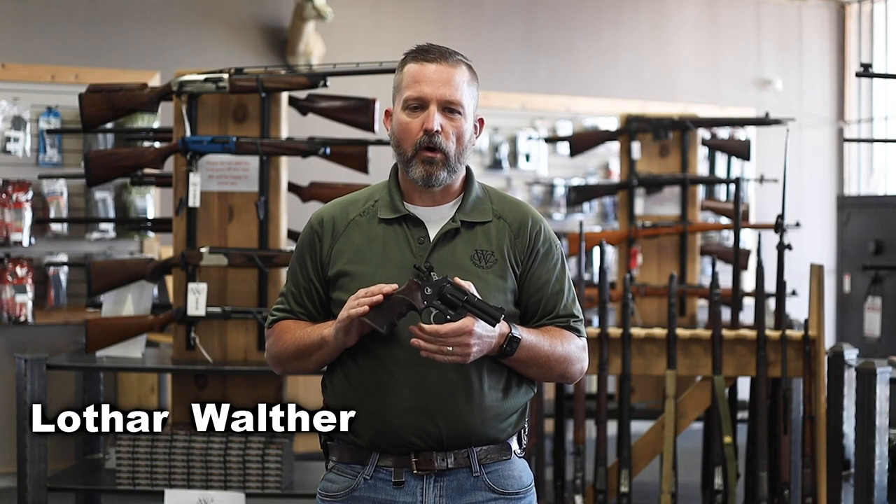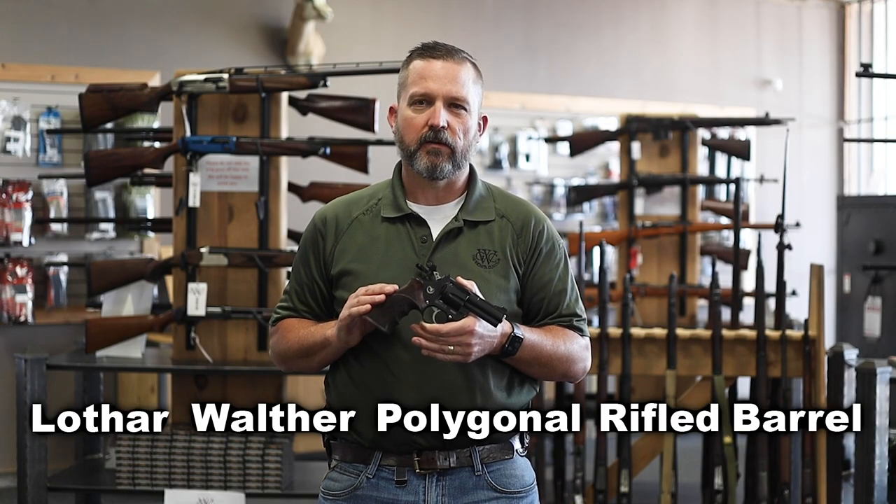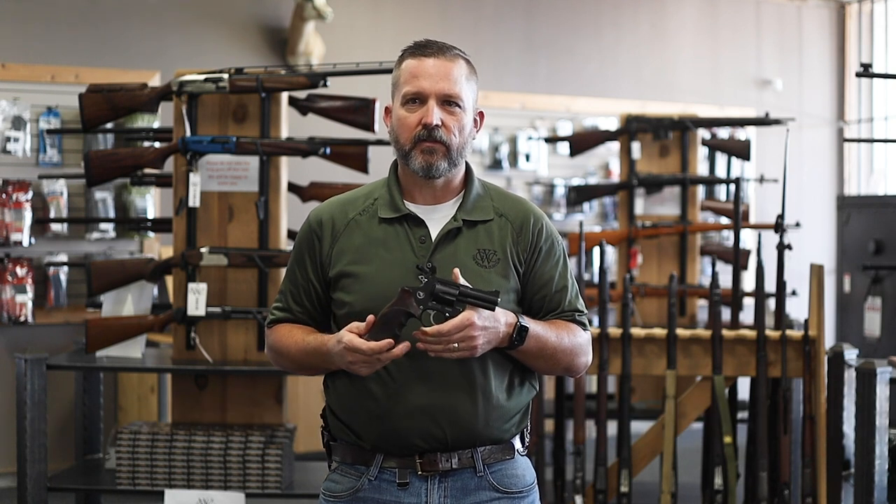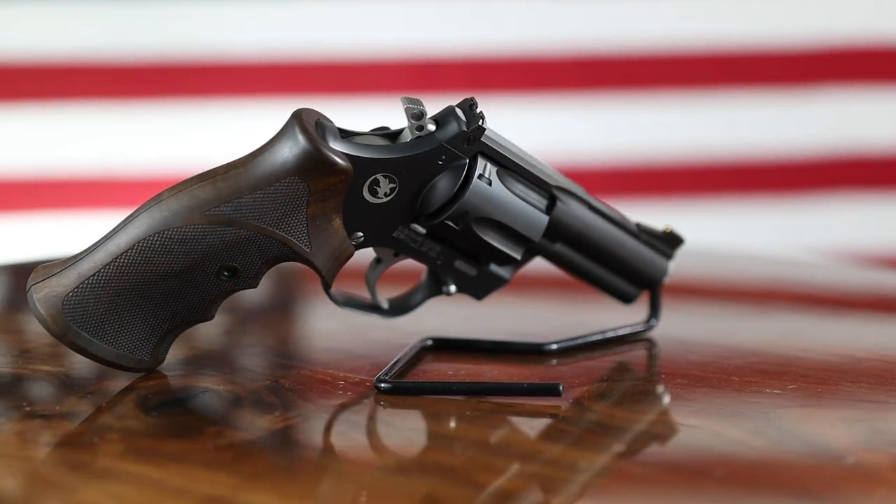And my favorite part here — we'll see if I can get this out — it features a Lothar Walther polygonal rifled barrel. And all that just means superb accuracy out of this fine revolver, chambered in .357 Magnum.